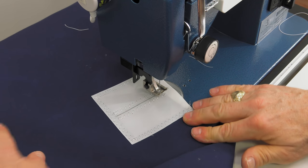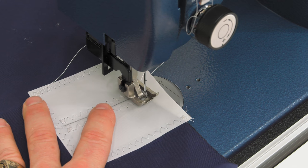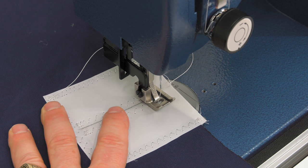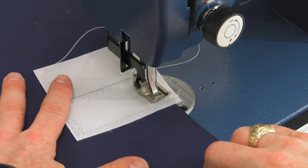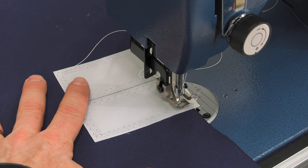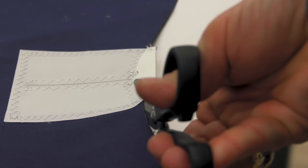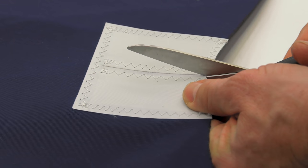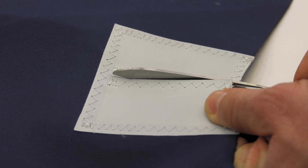Lift the presser foot and reposition the fabric underneath, then sew directly on top of the stitch beside the line, doing some reversing, and sew to the opposite corner along the edge of the Sunbrella — visible through the Dacron — and do some reversing there. Along the edge of the Sunbrella, trim off the excess Dacron. Then cut along the traced line, being sure not to cut any of your stitches, and stop short of the edge of the square patch.